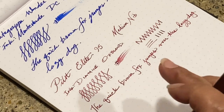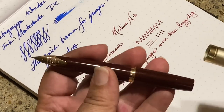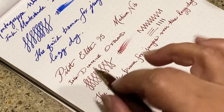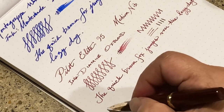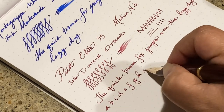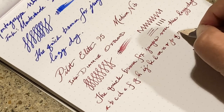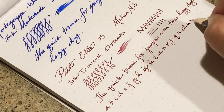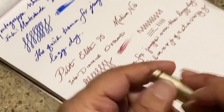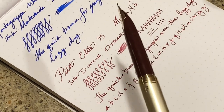If you are considering getting this pen, I would say don't hesitate. It is extremely well balanced. I don't normally write with the pen posted, but after another writing sample unposted, I actually prefer it posted — the balance is much better with the cap on.